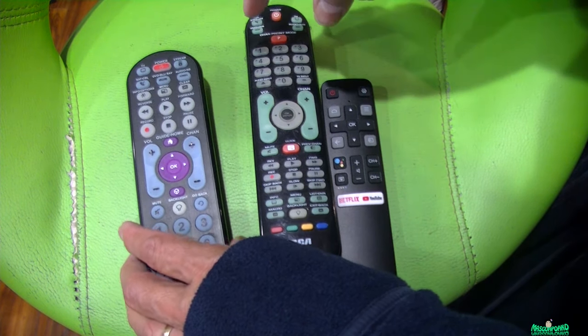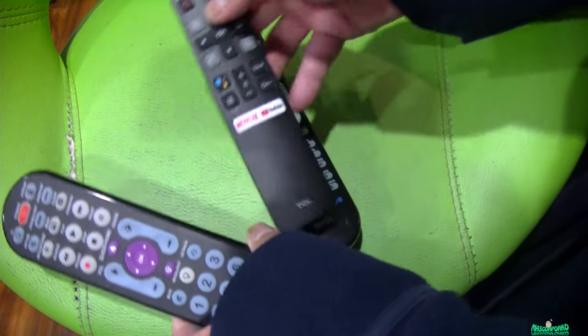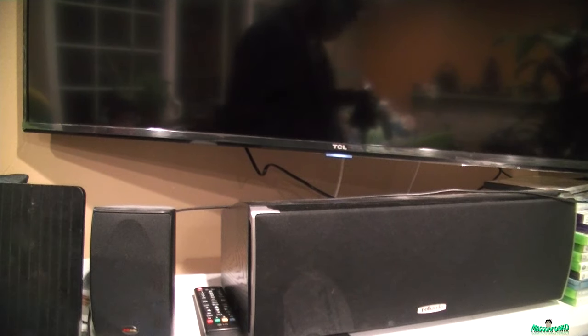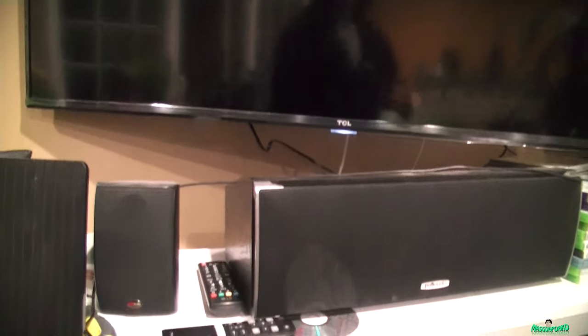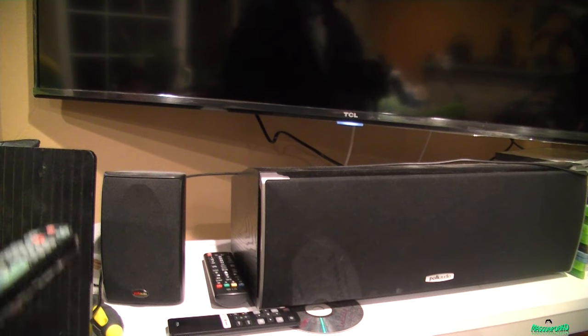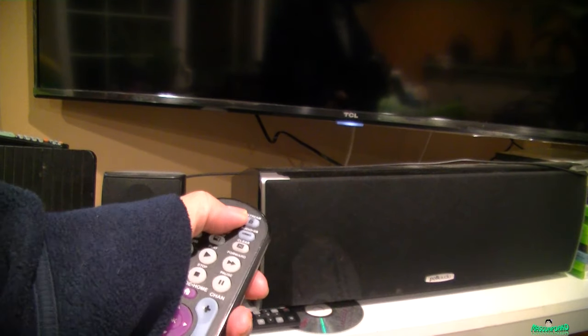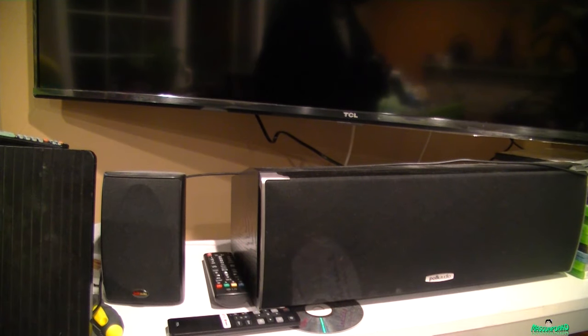Now we can turn the Android TV on — TCL or Roku, it should work. Here's the remote that came with it. Now here's the one we just programmed. Press TV and press power and it should turn on.